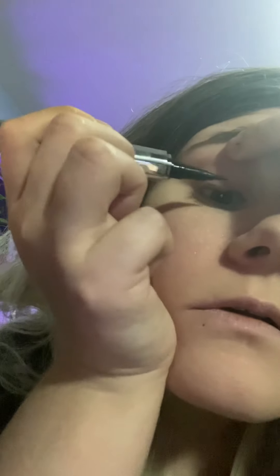Now we're going to move to the eyeliner. This is what I like to use — it's shiny, I forget what brand it is. Let me come closer and get up close so I can — and that's what that looks like.